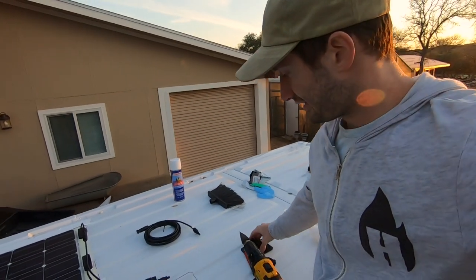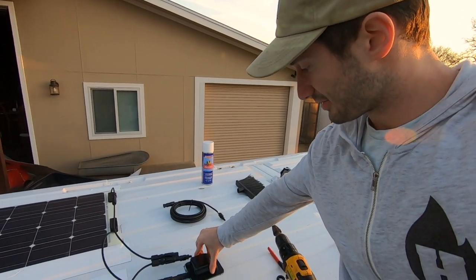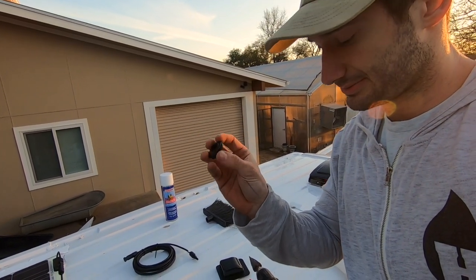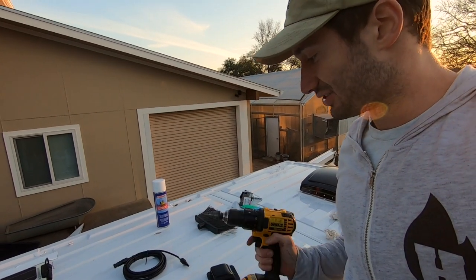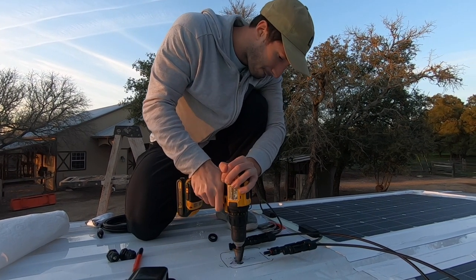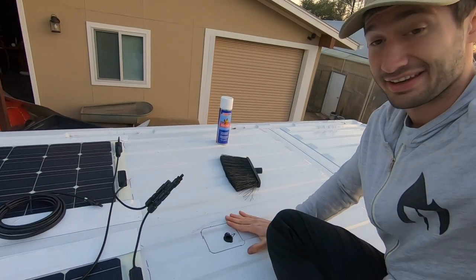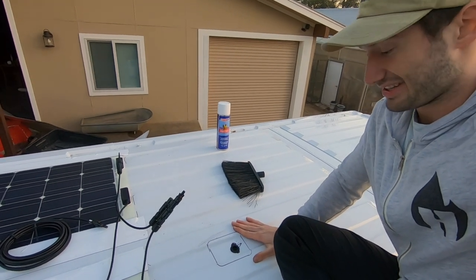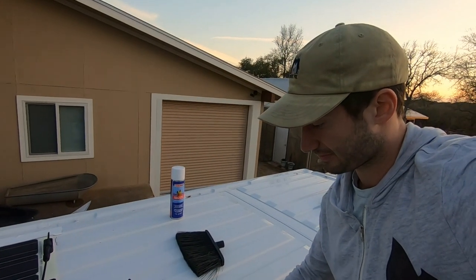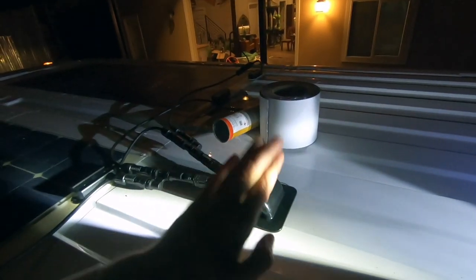Alright guys, so I got my cable set up. I got the box I got off Amazon, and I got it lined up right here where it's going. Now all I gotta do is drill a hole that fits these rubber grommets perfectly. The hole went well — I didn't mess it up, that's a good sign. Now I just need to cement or glue this onto it, caulk around it, and then feed the wires through, and then we're basically done.